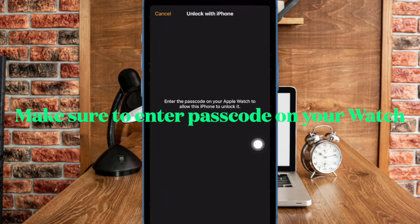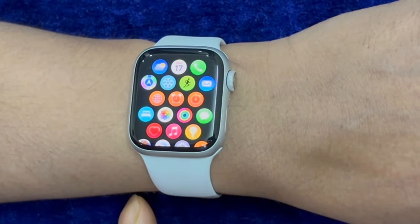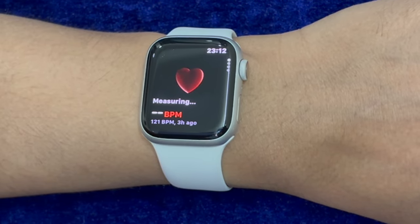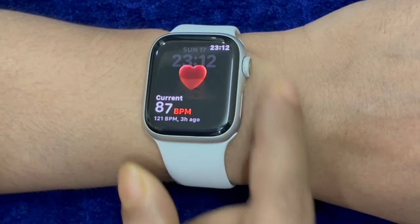From now onward, your Apple Watch will be automatically unlocked whenever you unlock your iPhone. To ensure that the auto unlock works smoothly, make sure your iPhone is within the normal Bluetooth range — about 33 feet or 10 meters of your Apple Watch.